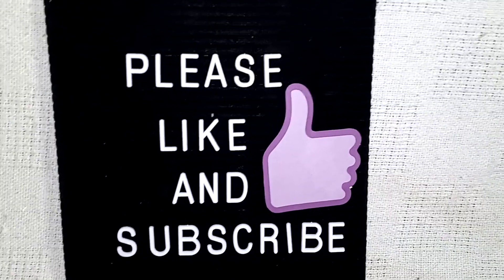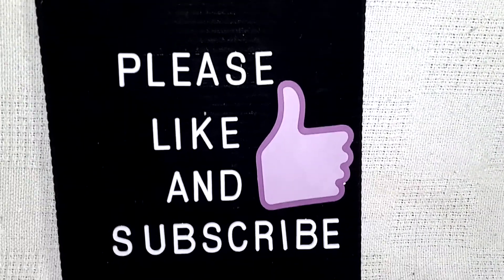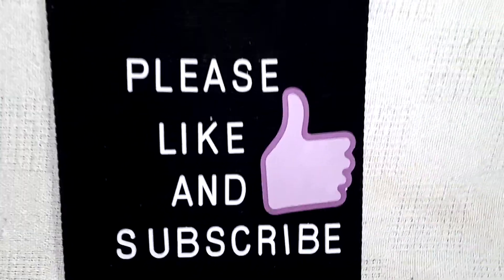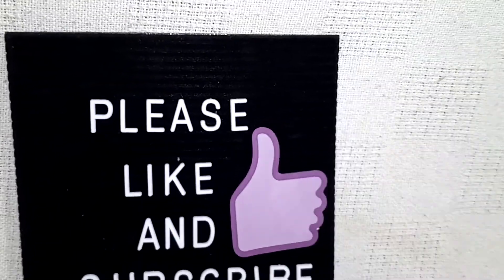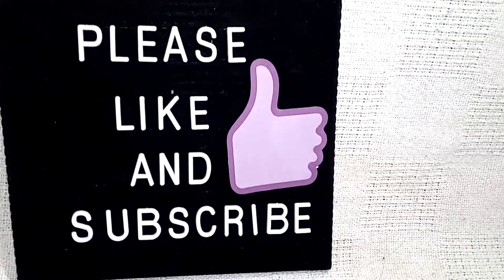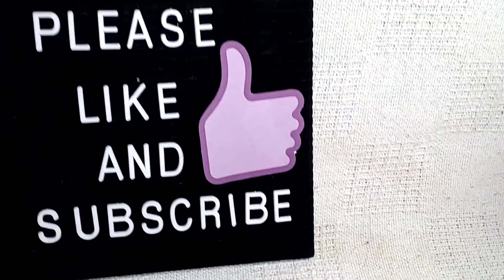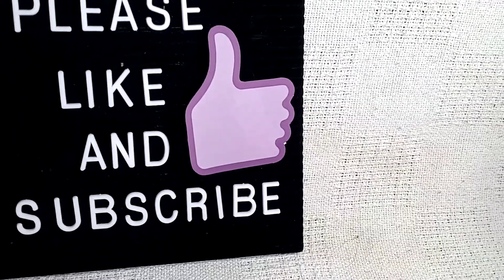Hi everyone, it's Michelle again. I have another Dollar Tree haul. I ended up getting some toys and craft stuff and a couple little snacks. So let's just get straight into it.